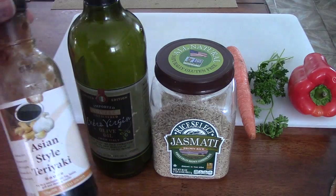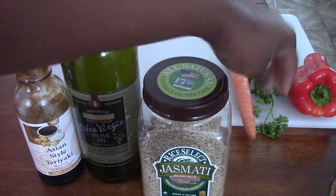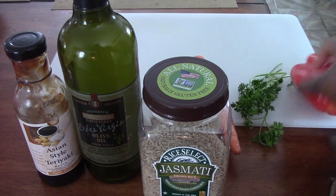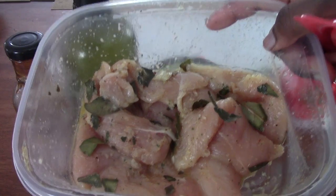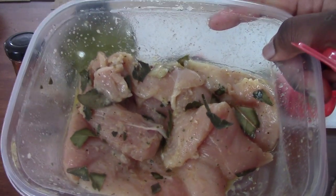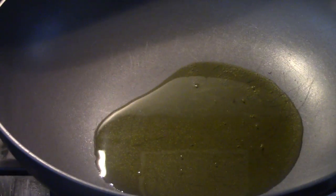You're going to need some teriyaki sauce, extra virgin olive oil, brown rice, one carrot, parsley, and red bell pepper. This is the chicken I marinated last night — if you would like to know how it's done, check out my video on chicken. I used the marinade for both the chicken and the teriyaki.